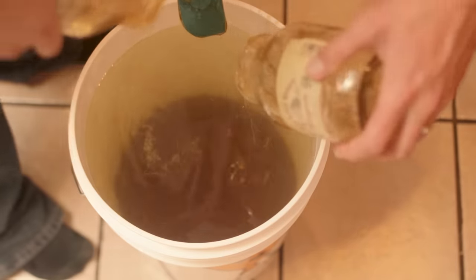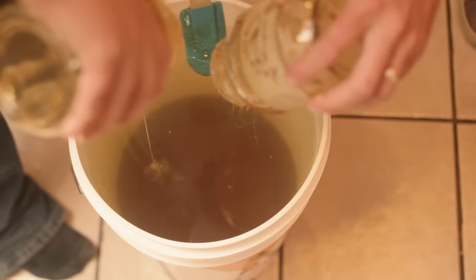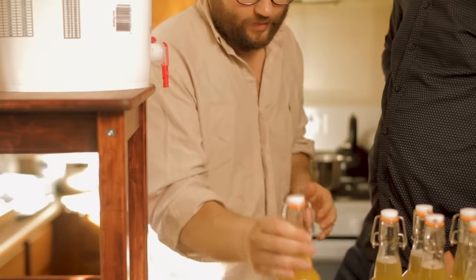I had a lot of fun making this. My friend Colin is actually helping me make this mead today. We ended up doing this as gifts for people for Christmas, and in the end, the version I'm showing you today, we ended up with a semi-dry mead with an alcohol percentage of around 11%.